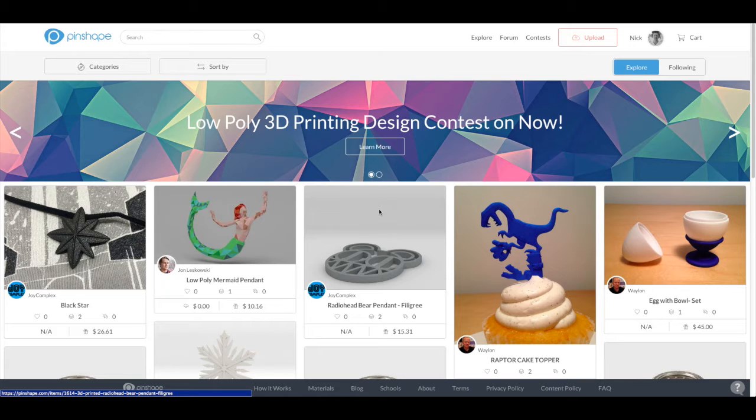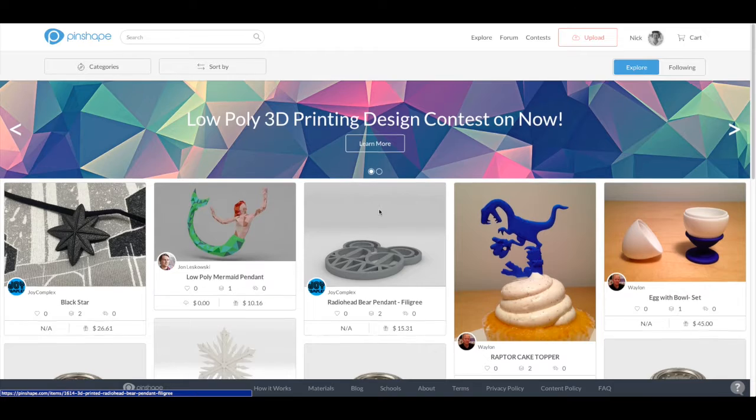Hi! Welcome to Pinshape, your high-quality 3D printable model marketplace. If you're new to the site, let me show you around a little.